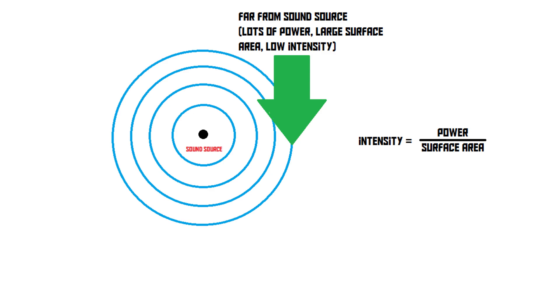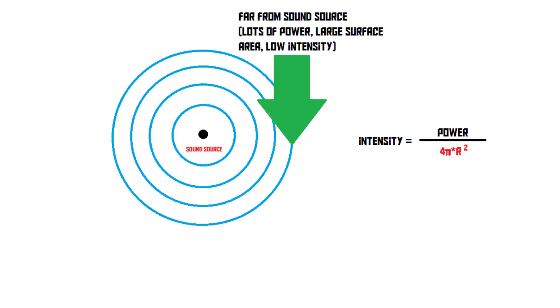Now you might expect that moving twice as far away from the sound source means the sound will be twice as quiet, but that is not the case, because the surface area of a sphere is 4π times the radius squared. If you work out that bit of maths, you'll find out that moving twice as far away makes the surface area four times as large — in other words, moving twice as far away from the sound source makes the sound four times as quiet.